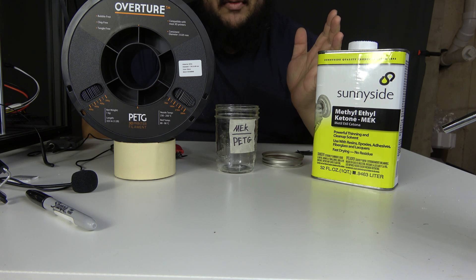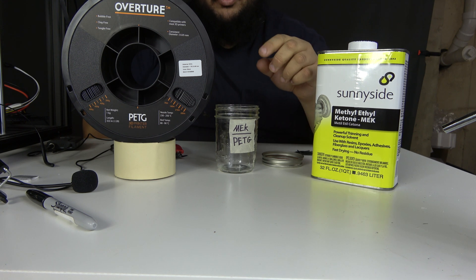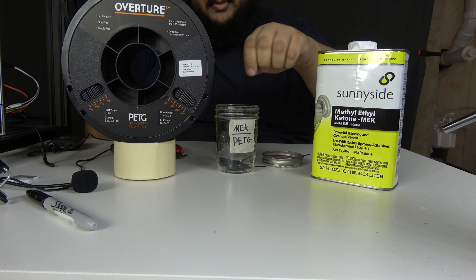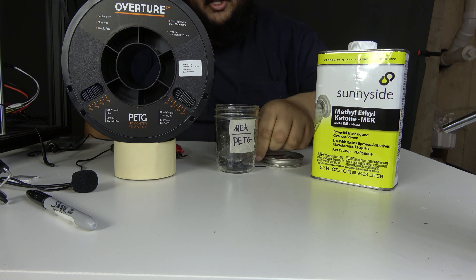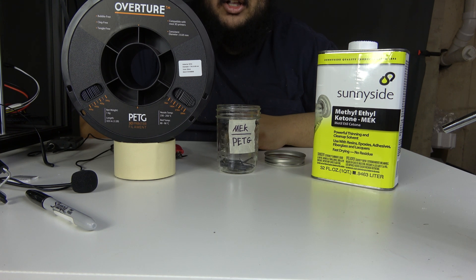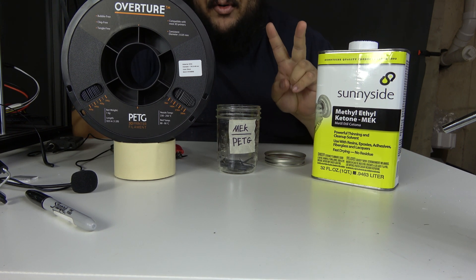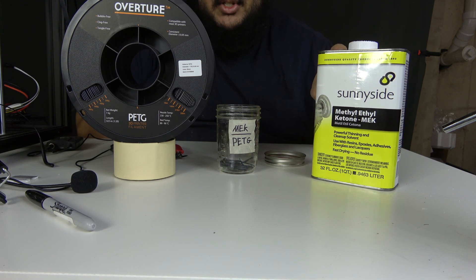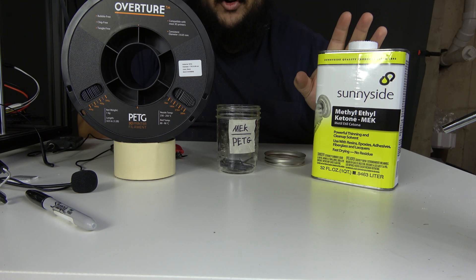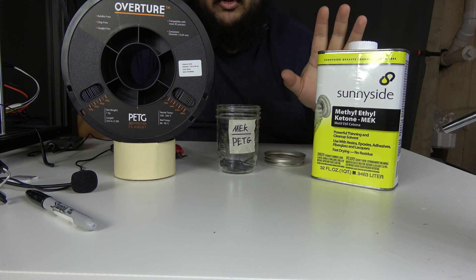I haven't ever seen a video of anyone doing it though. So today we're going to put some PETG in a glass mason jar and fill it up with some MEK to see if it dissolves. I have to stress two very important parts. First off, this is real MEK — there are a lot of MEK substitutes out there, but this is actual MEK. Second, this stuff is quite dangerous. You should only ever use it in a well-ventilated area and be very careful when using it.